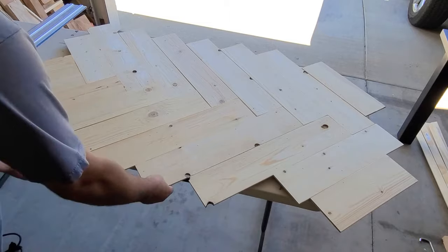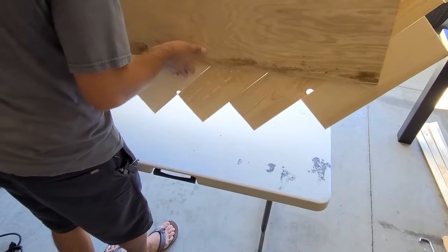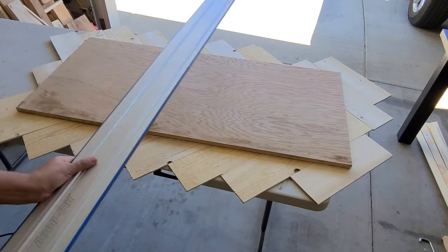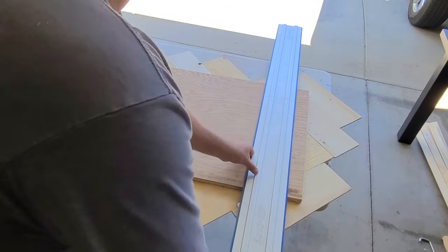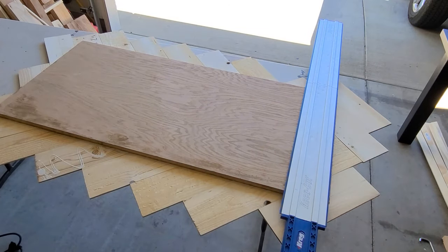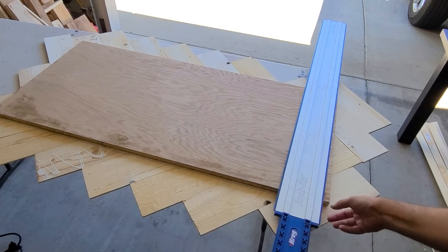The next step is you're going to want to flip it over. I'm going to take my AccuCut, line it up to the end of my piece of plywood, and every edge I'm just going to rip the excess panels off at the exact same line as my plywood.